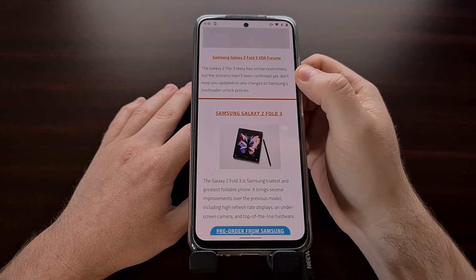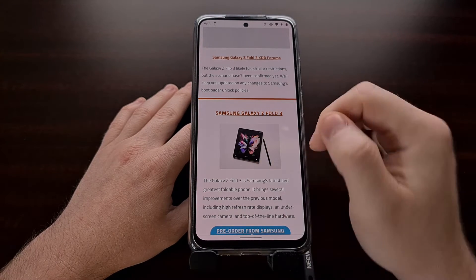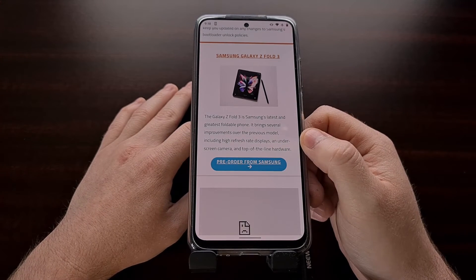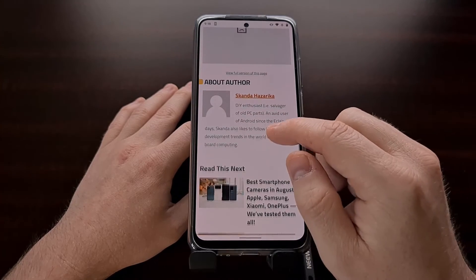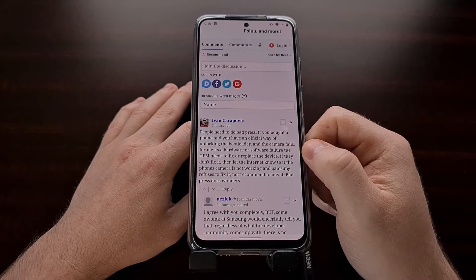But if you are going to get the Galaxy Z Flip 3 or the Galaxy Z Fold 3, know that you are not going to be able to use the camera if you unlock the bootloader.